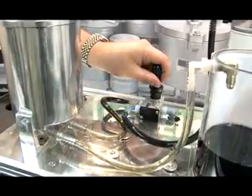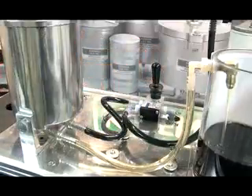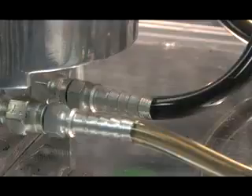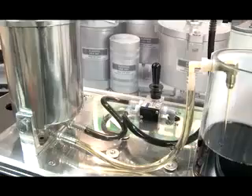When the valve is switched, oil flows to the clean oil filter. It immediately begins blocking flow of all particles down to 1 micron in size, 3 nominal.